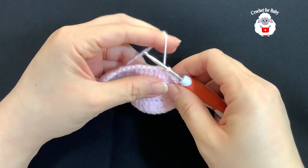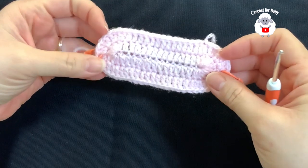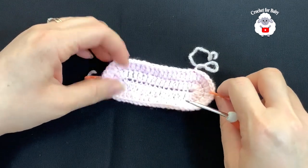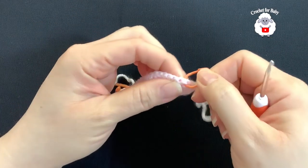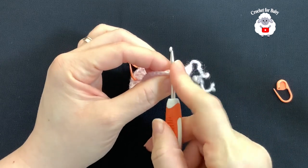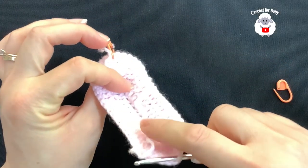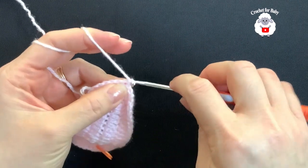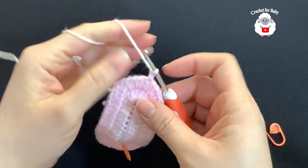We finished the second row with a total of 56 double crochets. I've cut my yarn — just pass your yarn through that last loop. This part is done, measuring about 11 centimeters, which is almost 4.5 inches. I have two stitch markers to determine the center: 28 stitches on each side. I'm going to insert my hook into the center stitch — this will be the right side, on the inside of the baby booty — grab a loop and bring it through the front. Chain two.